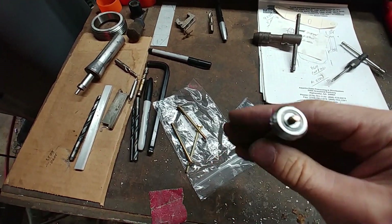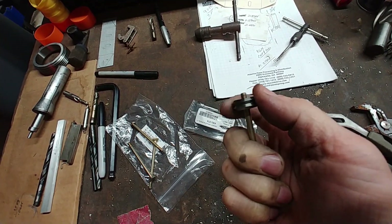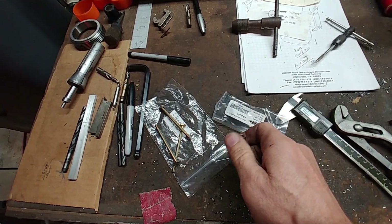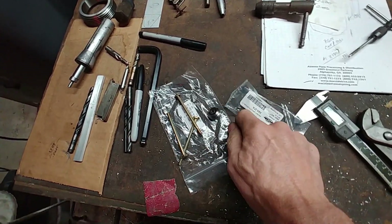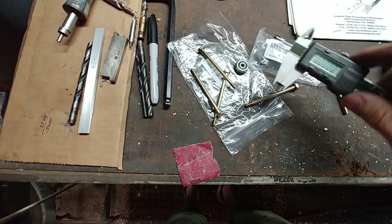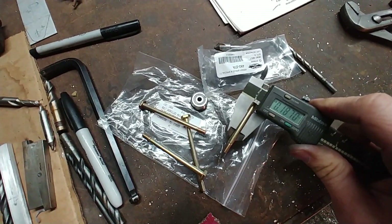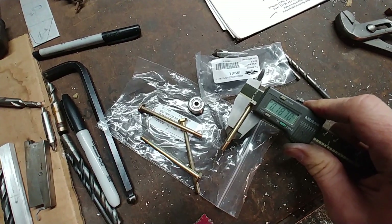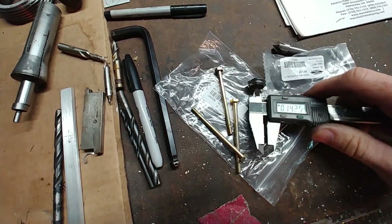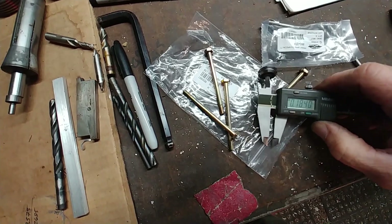Another thing I had to do: the bearings are three-sixteenths and the hardware I'm using is AN3. This has always been the case ever since I've been getting these bolts from Spruce—they're supposed to be three-sixteenths bolts, but they're exactly that diameter, so it's almost like a press-on fit for those bearings. In fact, the bearing won't even go on the bolt.